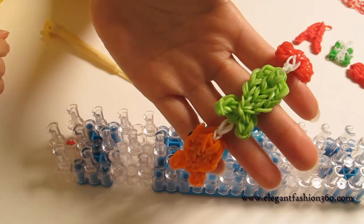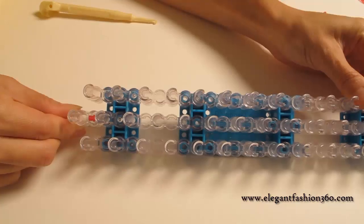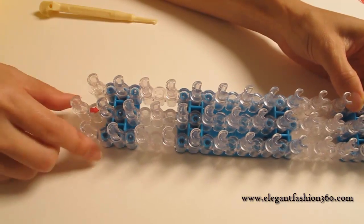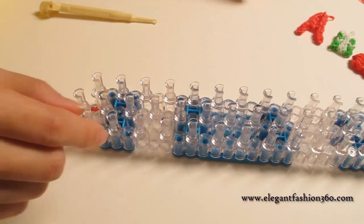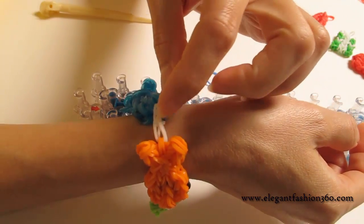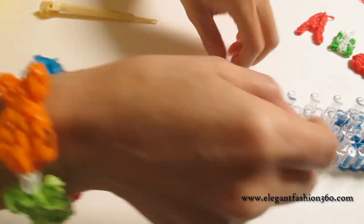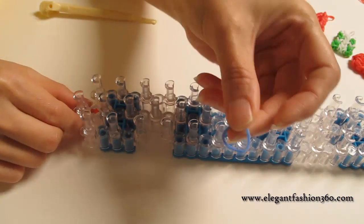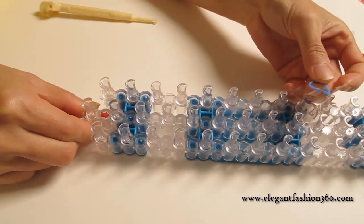Hi guys! Today this video is going to show you how to connect my goldfish into braces. For this project, we're going to set up our loom. We always want to keep red arrows pointing away from you. You're going to take the connectors — whichever color you like to use to connect the fish together. I like white, but in this project I'm going to use blue so it will be easier for you to see in the video.